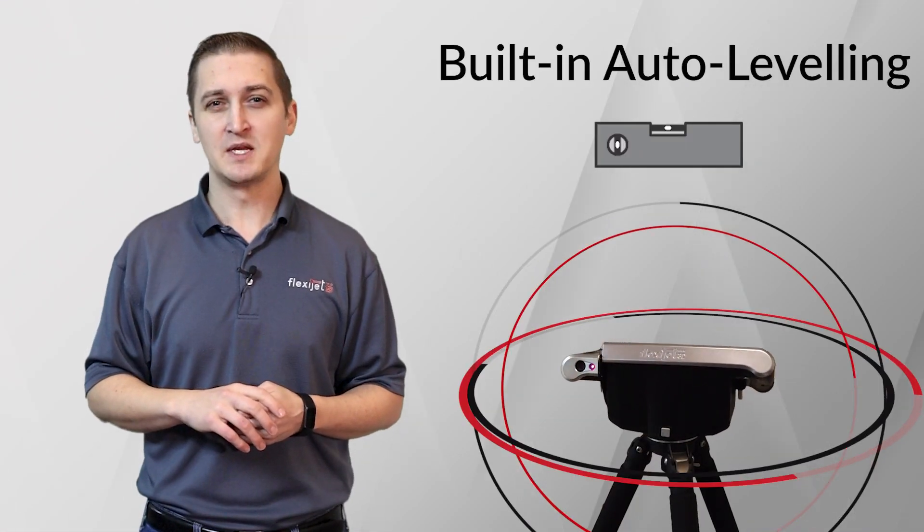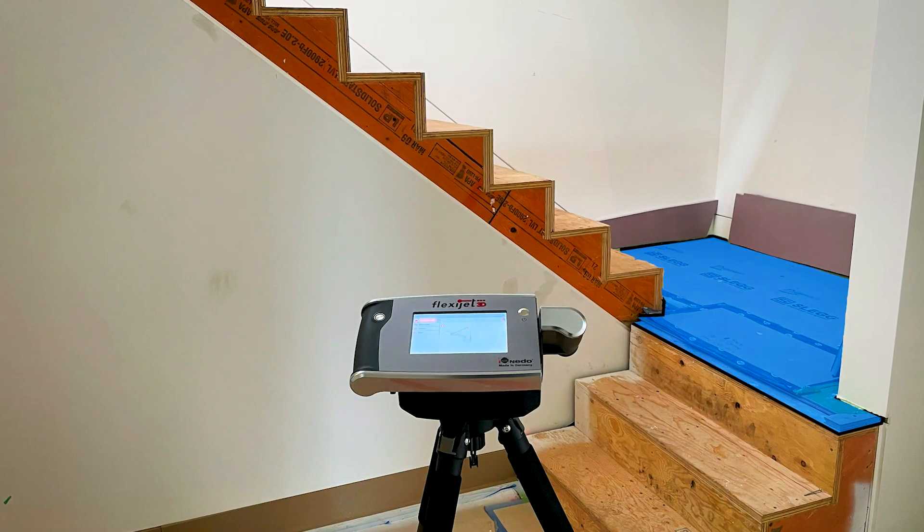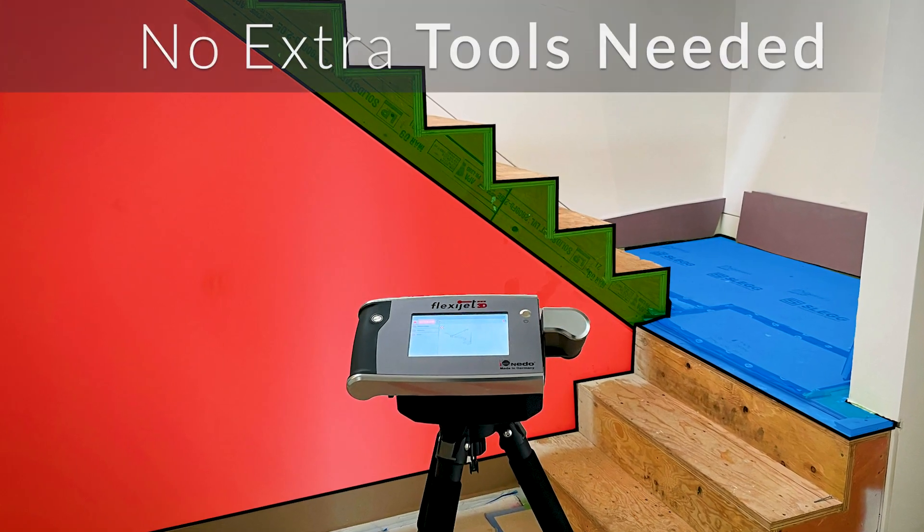FlexiJet's auto leveling means that reference to level and plumb are built right in, so checking the level of the landing and the plumb of the wall require no additional equipment.